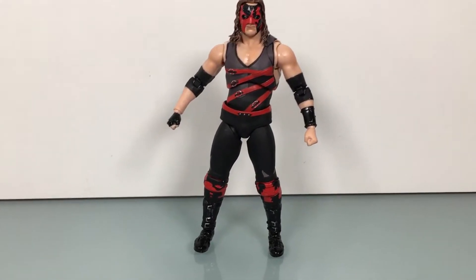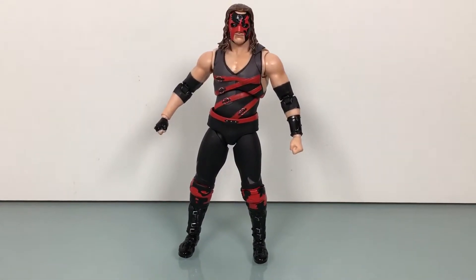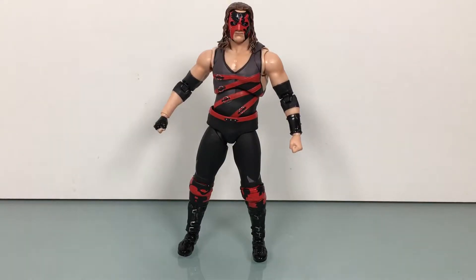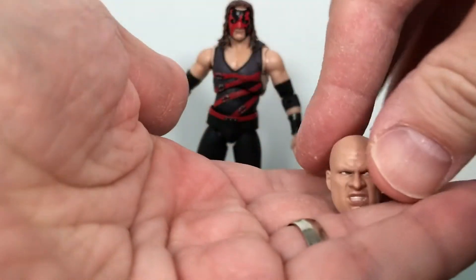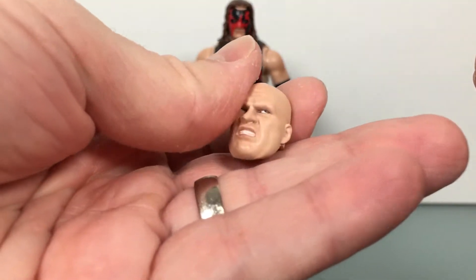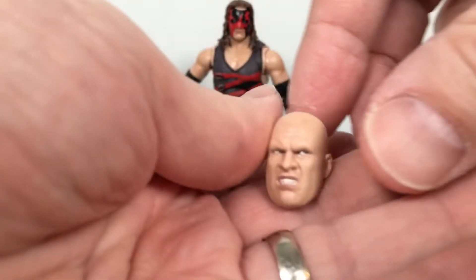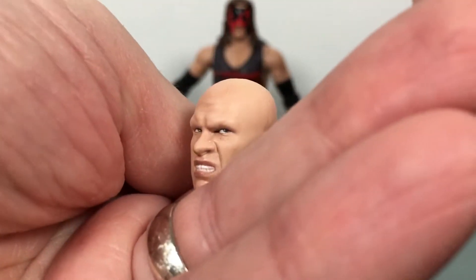I have Kane in his classic mask. These are Attitude Era-ish figures that they've done here. He comes with a couple extra pieces. This is a little past the Attitude Era, but he has a couple of different Kane faces. I really did like when he unmasked and he was all crazed — so pretty cool.